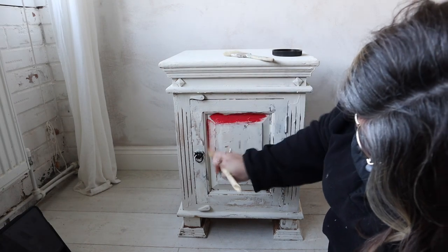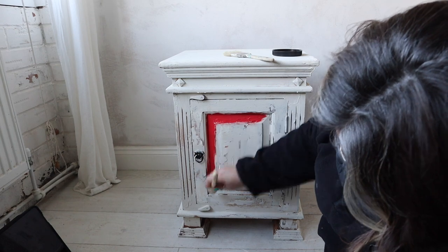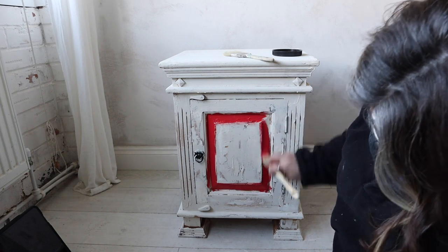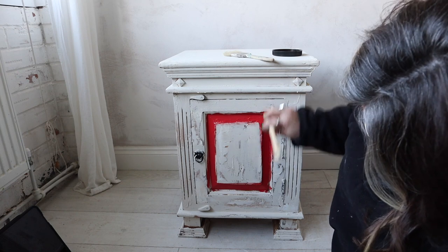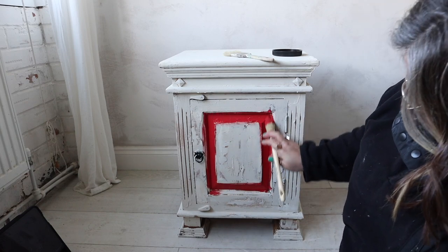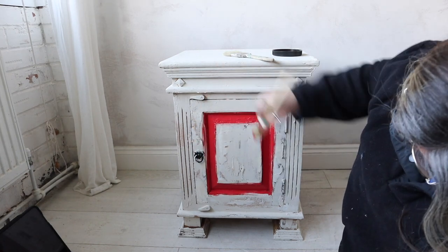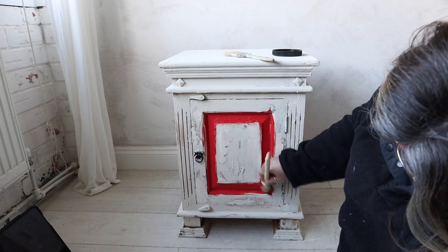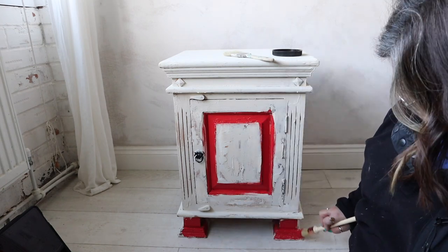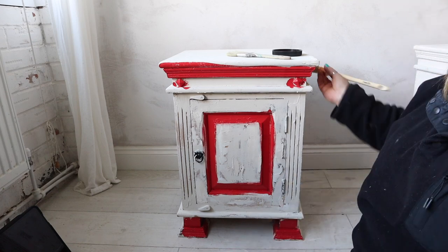Once the base colour was on I let it dry overnight because I wanted it completely dry before adding colours. The first colour I'm using is Honky Tonk Red from the Chalk Mineral Paint range. I'm applying it in what can only be described as a toddler fashion — and there's a reason for that. I want this to look really hand-painted, rustic, chippy, and distressed, so I'm applying it not very neatly. That is intentional. I added red where I wanted it, a little on the feet and around the top, though I took some away afterwards as there was a little too much.